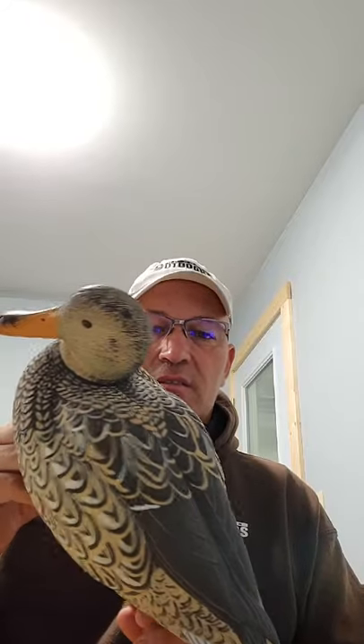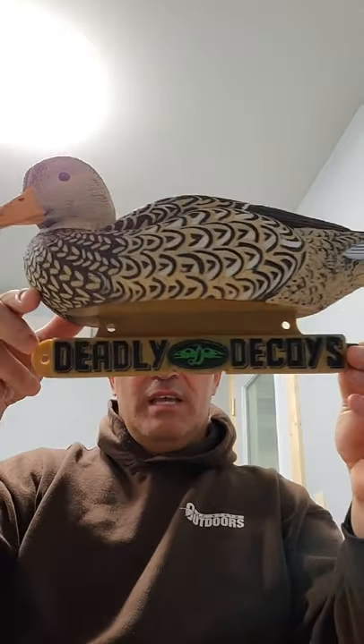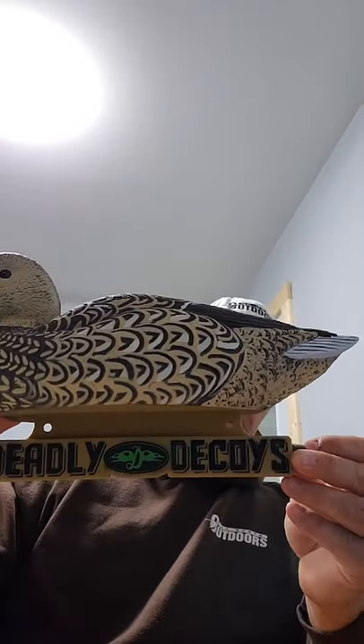Here is our hen mallard, and she's a little different than what everybody else does, but it is straight-up hen mallard. There are a lot of darks and colors — it's a little lighter in color than some of the others out there, but I love it. Lori did an amazing job painting it, and the factory duplicated her paint job pretty well. Same keel — Deadly Decoys — on there. You can see there are some different colorations in the feathers as they go around.